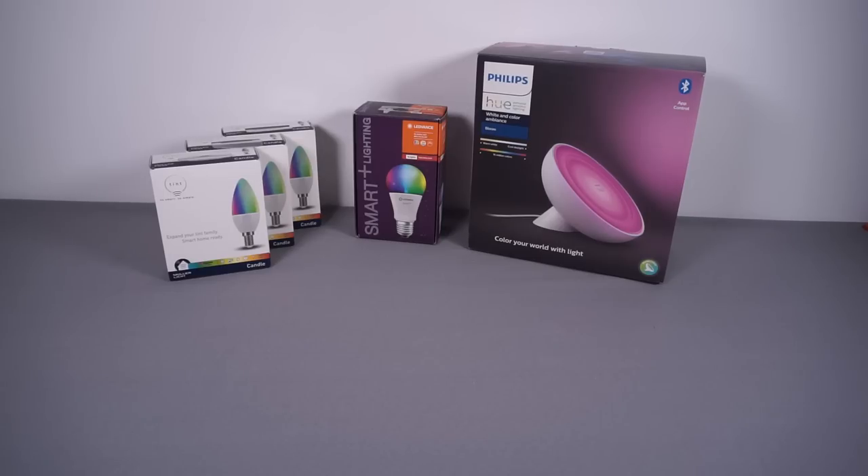Z-Wave bulbs I didn't go for just because it's not that common — Z-Wave is quite popular for things like sensors and switches, but not very popular for actual light bulbs. Bluetooth also just isn't really suitable; it's designed if you want a bulb that you connect to your phone directly and control with an app. It's not really designed for the sort of long distances or number of devices that I have.